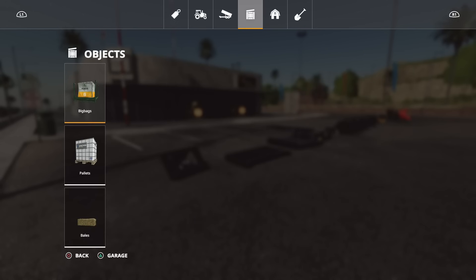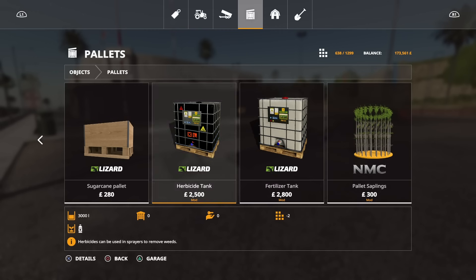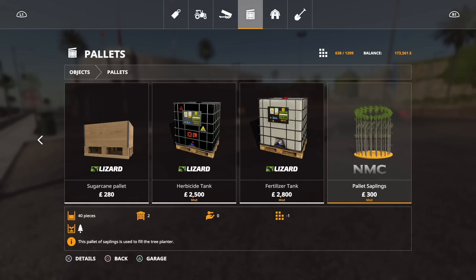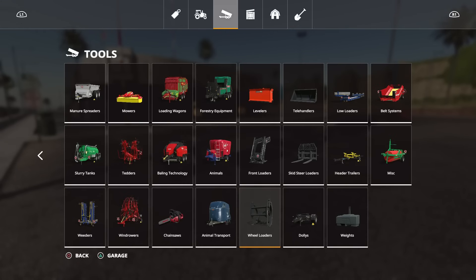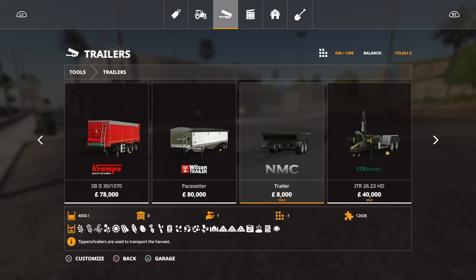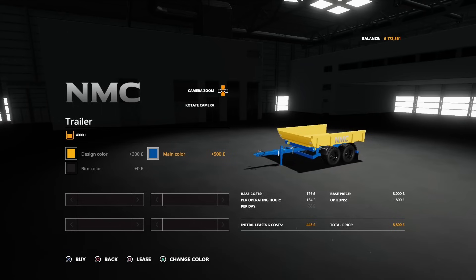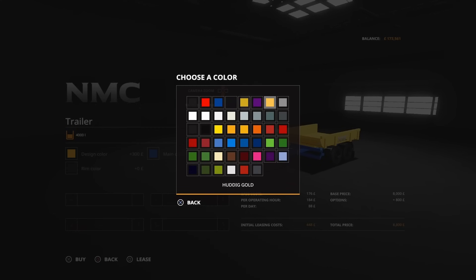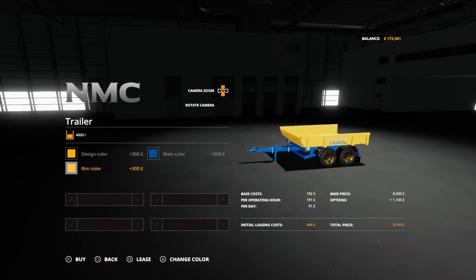If we go into pallets, there are the NMC pallet saplings — that's the sapling module for the tree planter, and that's 40 trees as opposed to the standard pallet which is only 20. Then there's also the NMC trailer that comes as part of this pack — a 4,000 litre trailer. You can change the design colour, the main colour which is the chassis, and the rim colour. It has straps and it tilts to unload, so you can put pallets and stuff on it. If you do tree planting you can load the trees onto it. There's no way I could have added all this into yesterday's mod review.